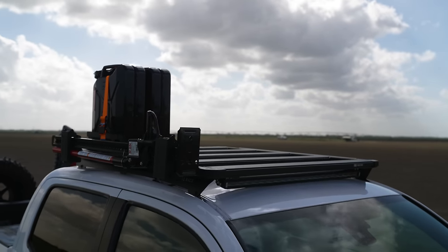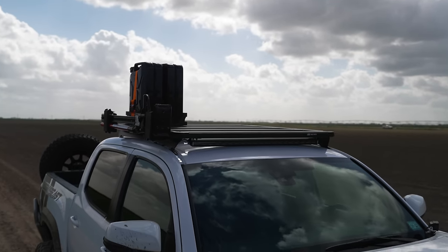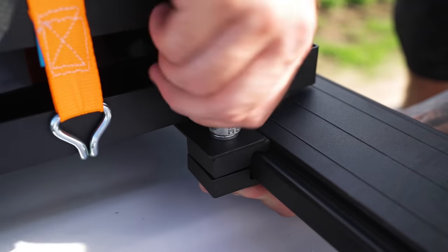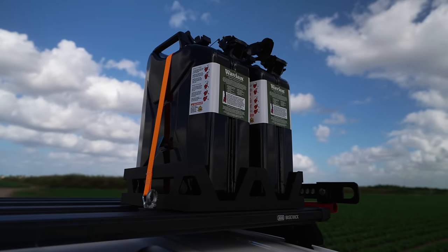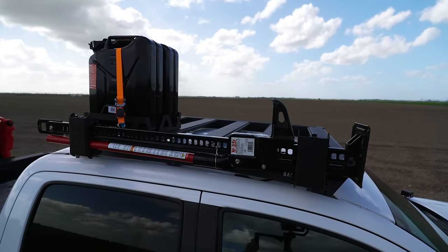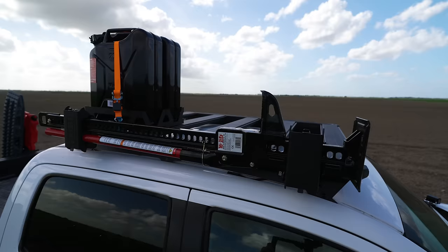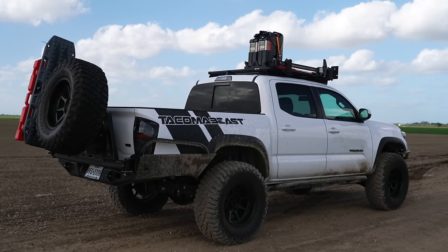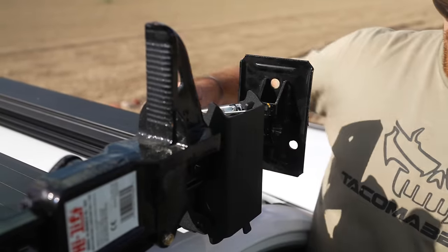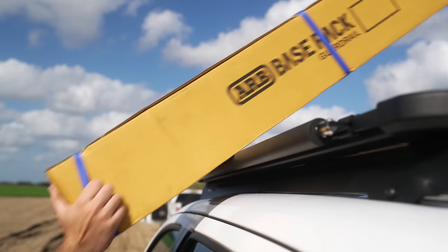Last but not least, we have the ARB base rack — a complete game changer when it comes to mounting accessories. Instead of using T-slots and rails, the brackets and mounts clamp onto the crossbars and sidebars. Since the items mounted on your rack don't share rails, it eliminates the need to remove one item to fit another. ARB also has a vast amount of brackets and mounts similar to Frontrunner's options. A few highlights: the ARB base rack high-lift jack holder features a rapid release mechanism, making it one of the fastest methods to mount your high lift. Then we have the ARB base rack roller kit — adding a roller allows heavy objects like kayaks or lumber to slide into the rack easily.